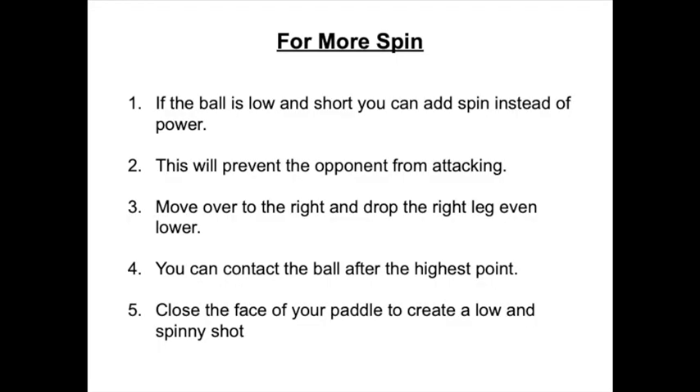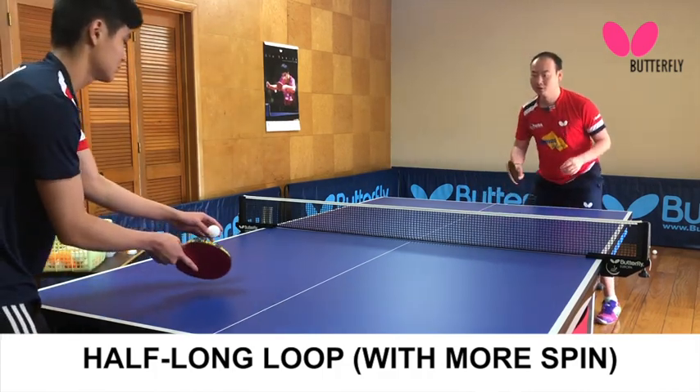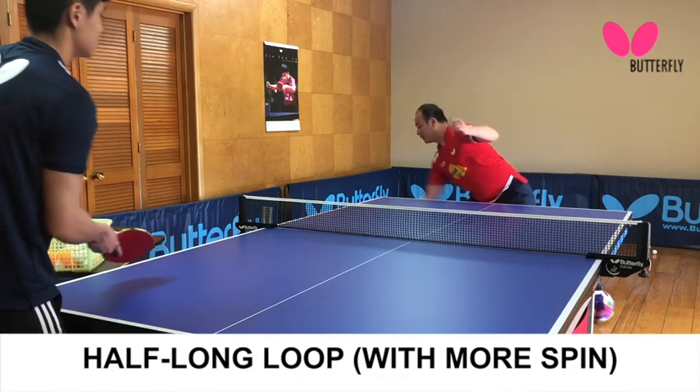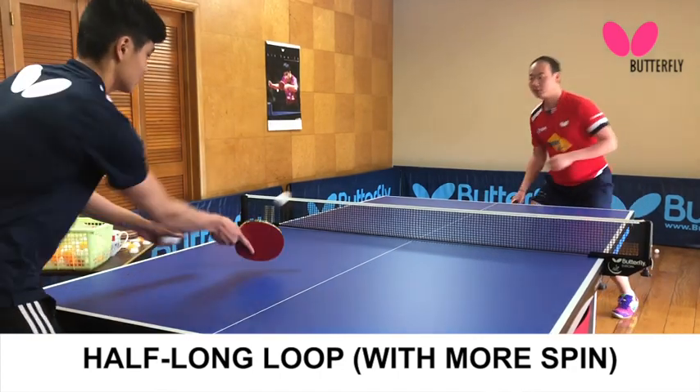If the ball is low and short, you can add spin instead of power. This will prevent the opponent from attacking. Move over to the right and drop the right leg even lower.